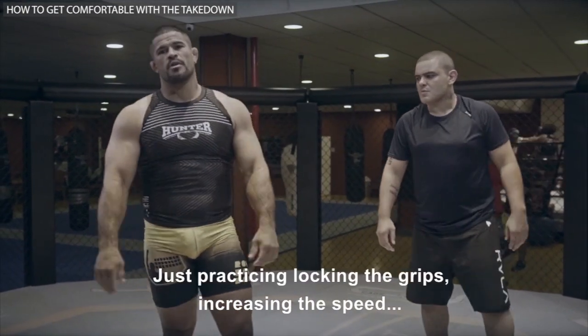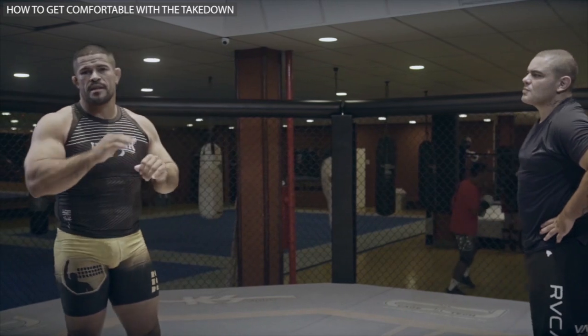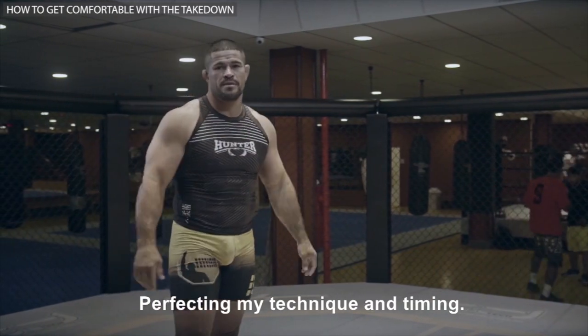Then I'll just repeat the entries in combination. Move on to the double leg again — just practicing, locking the grips, increasing the speed, perfecting my technique and timing.